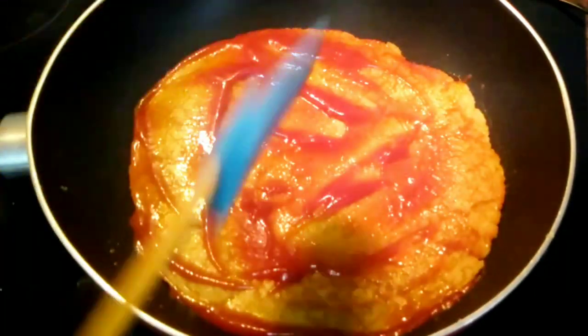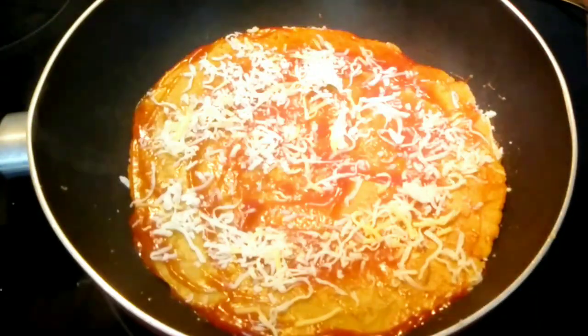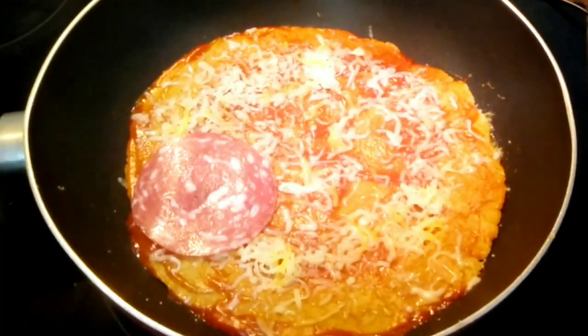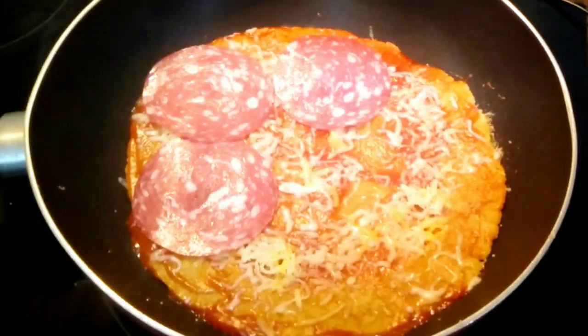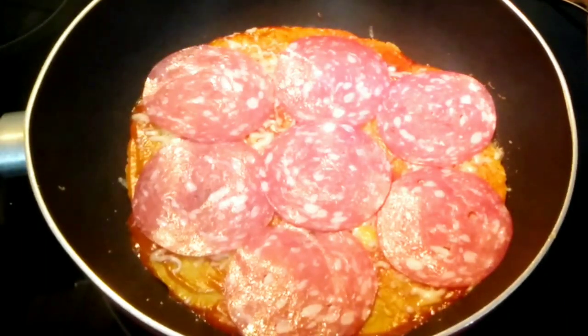After you have finished adding the tomato, go ahead and add cheese of your choice. You can use mozzarella but I am using queso — and yes, queso is just cheese. Put the cheese on first.